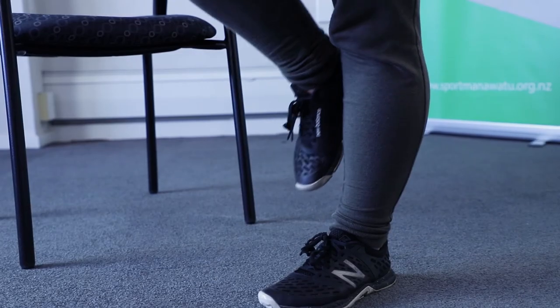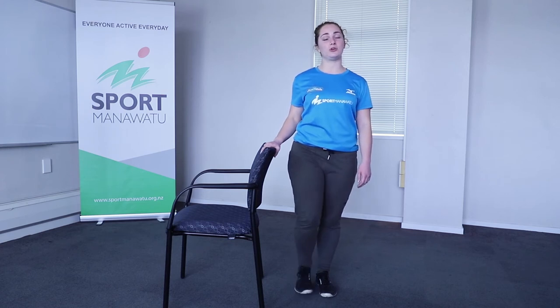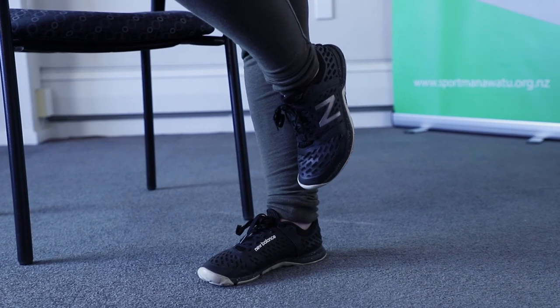Hi everyone, it's Emma here again. This next exercise I'm going to show you is to help with your balance. So have a chair here for support if you need it, and standing on one leg, lifting the other one up and balancing. You can hold it for 10 seconds, and then make sure you switch to the other leg as well to keep it even.